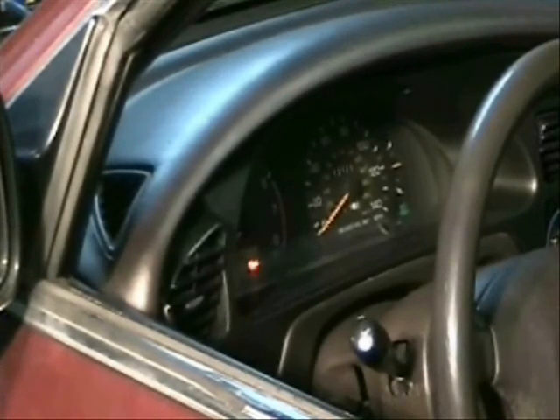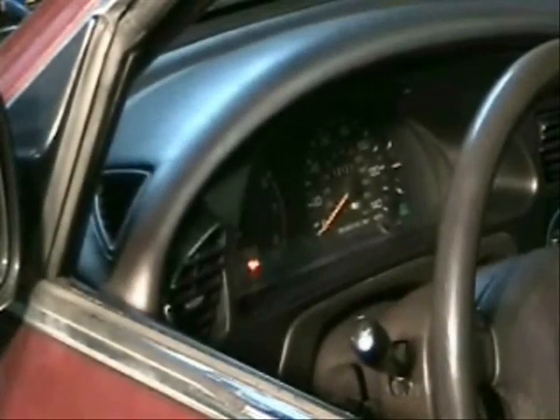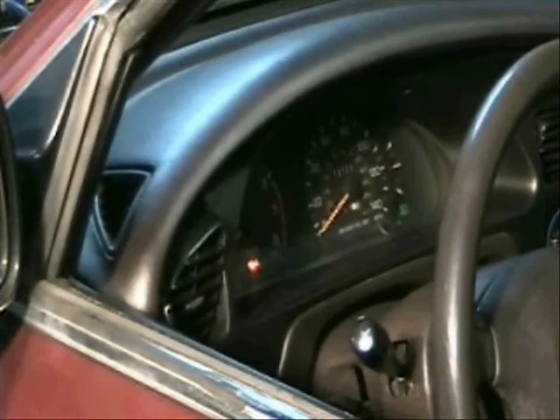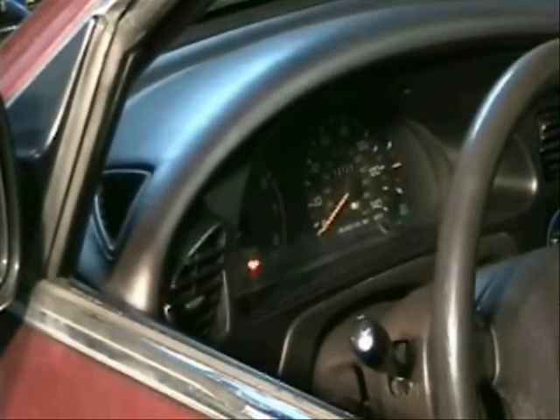Obviously also when you start the car, those lights should all go off. This particular car has a check engine light problem, so it won't go off. But at the very least, make sure those bulbs are working — this is very important. If the check engine light does not come on when you turn the key to ON, you have no way of knowing if there's a check engine problem, especially without a code scanner. Fixing the issue of the check engine light not coming on itself could be more serious than whatever was being hidden.